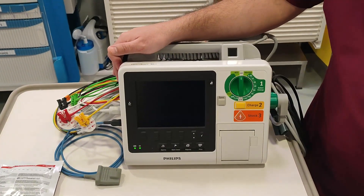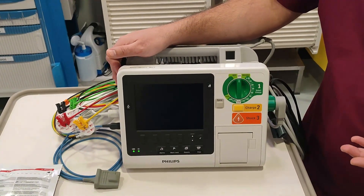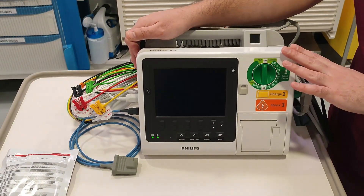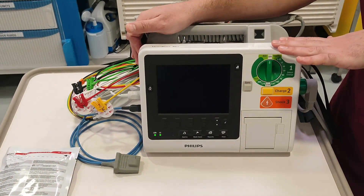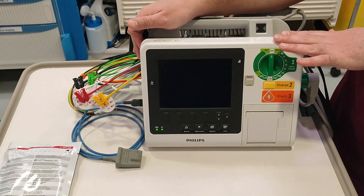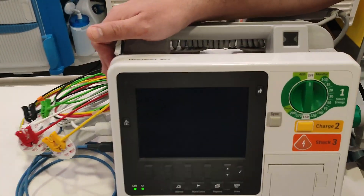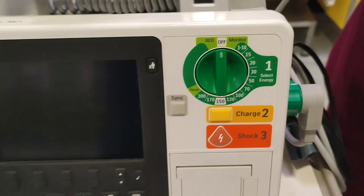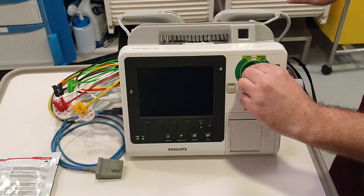In this video I will explain how this defibrillator is used for different kinds of shock. We have multiple types of shock: cardioversion shock, defibrillation, and synchronized shock. Another feature of this defibrillator is that we can use it for pacing purposes as well. I will show you how to get it ready and how to set the modes.